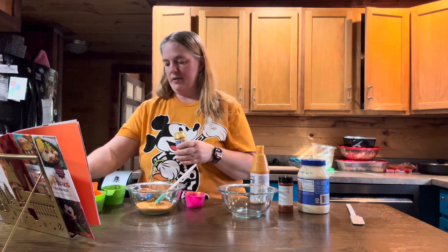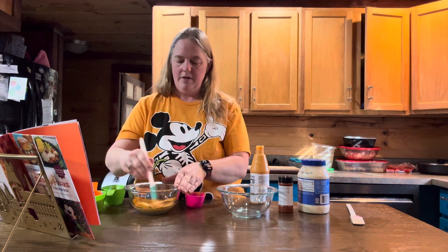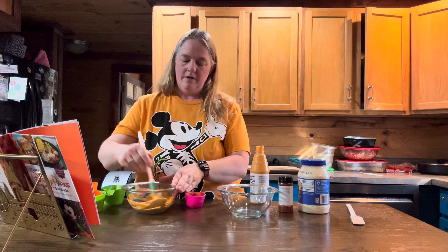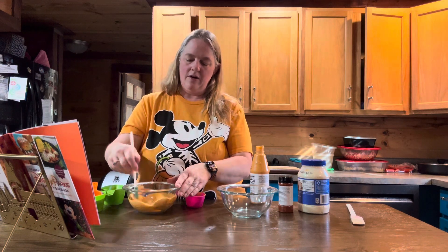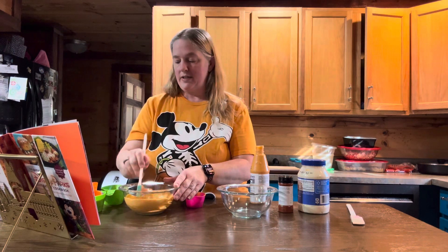Stir that together, and then you can go ahead and stick a lid on this and put it in the refrigerator until you're ready to use it.